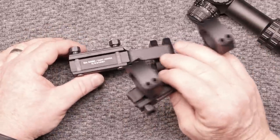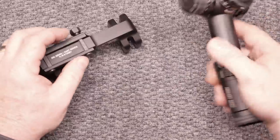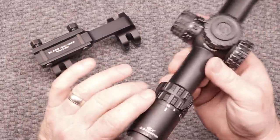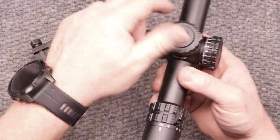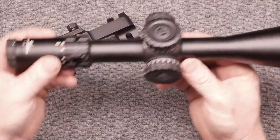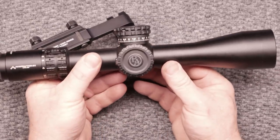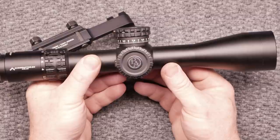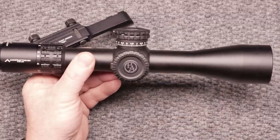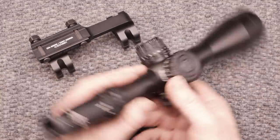Guys, if you're running optics, go ahead and try to find yourself a 20 MOA because if your intent is to utilize the reticle and also the turrets, you want to make sure you've got 20 MOA built into this thing. Basically what that does is it cants your scope down a little bit, raising the muzzle a little bit more, which gives you 20 MOA of additional turret space.